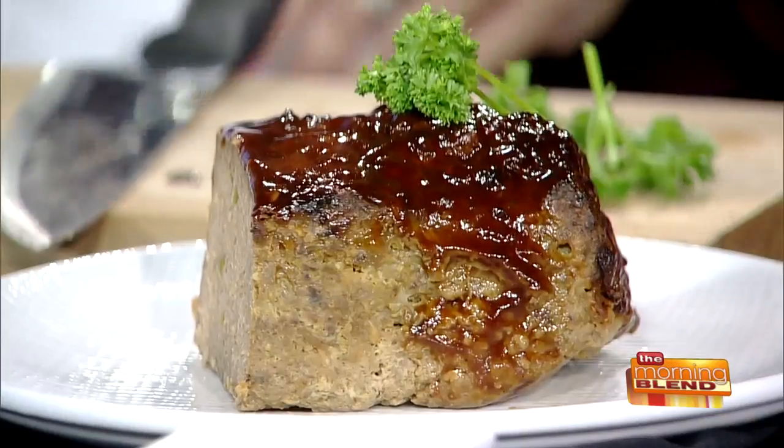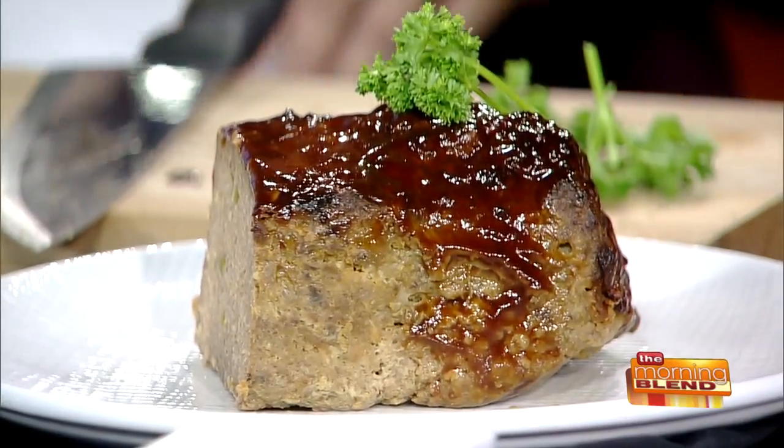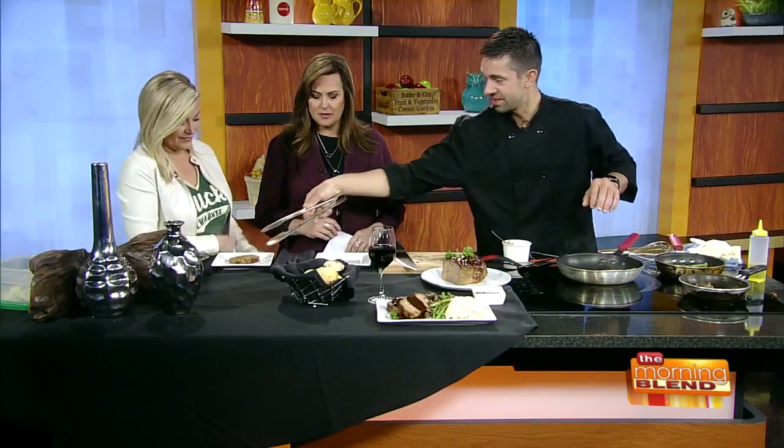That is a big thing coming from the chef. What do you love about this meatloaf? It's nice and smoky, the flavor is great. We smoke it, and it's just a little bit different texture than normal meatloaf — and then just the flavor, obviously.